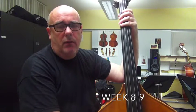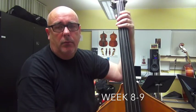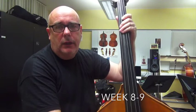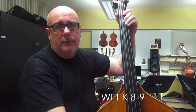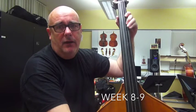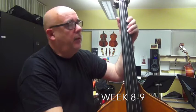So it's a B flat scale using the sharp five. I'll call the notes as I play them: B flat, C, D, E flat, E, F, G, A flat, A natural, and B flat octave — better as you get higher.